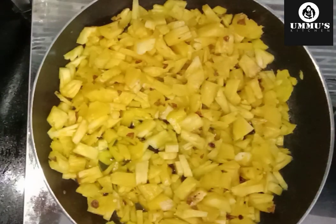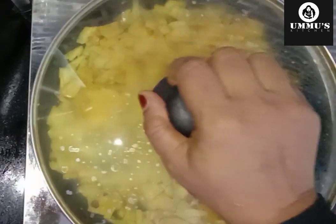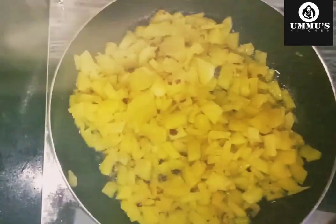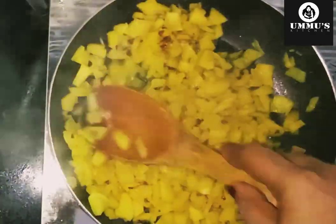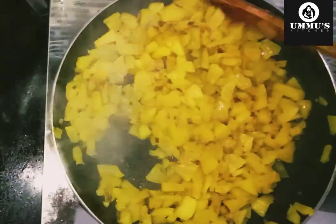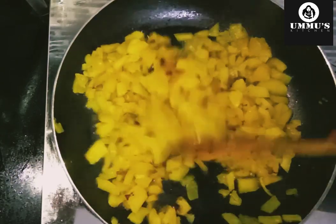Heat it in 3 cups. We will mix the parts in the dish. Add 2 tbsp of white oil into the pan.